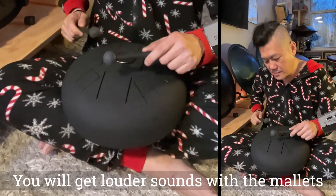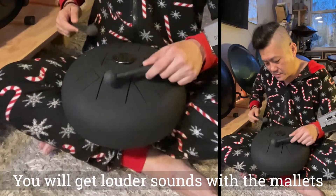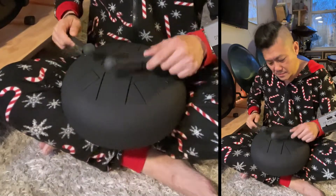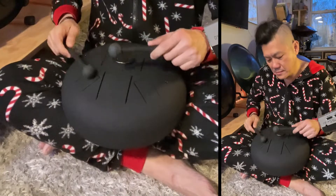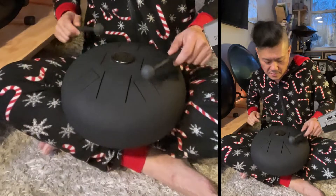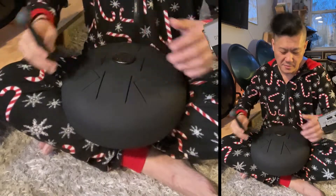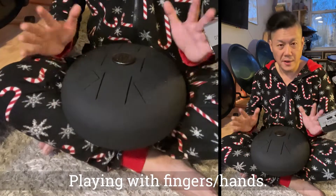Playing the drum with the mallets now, and then switching to playing it with my fingers and hands.